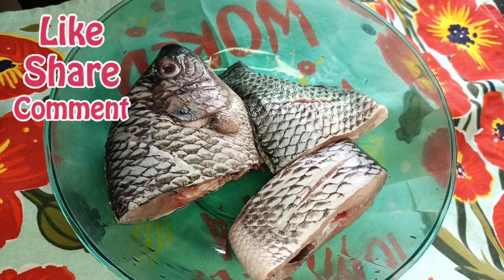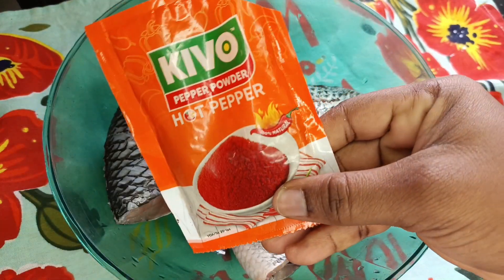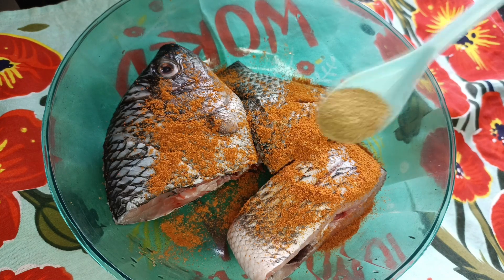I have my cleaned and scored tilapia in this bowl. I'll go ahead and add in some powdered pepe. I'm using Kivu hot pepe. You can also blend or grind pepe if you'd like and then marinate your fish with it.